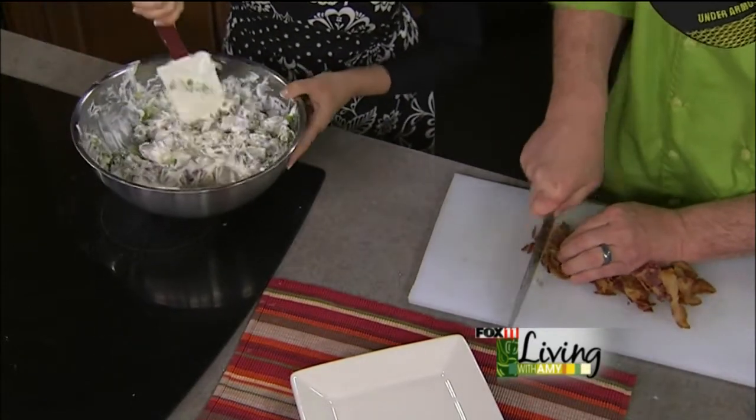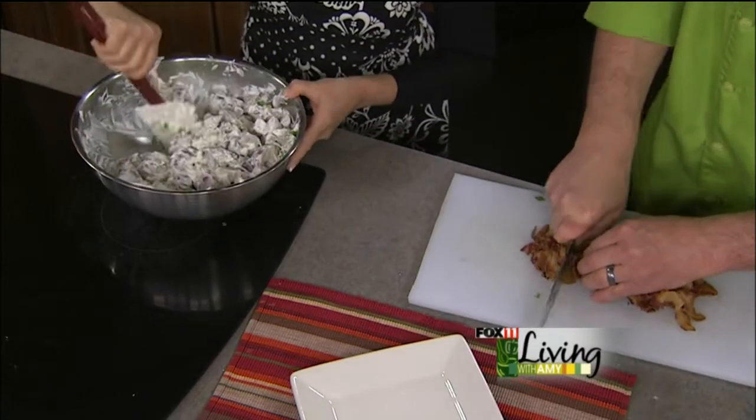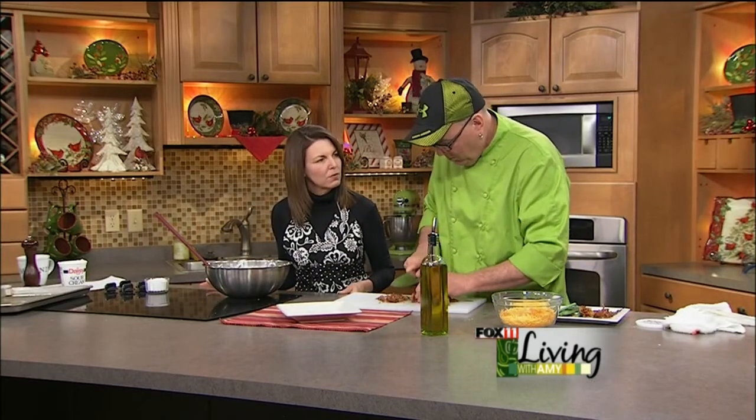Do you suggest doing this when the potatoes are slightly warm? It depends on how you're going to serve it. If you're planning on serving it cold, you can wait for the potatoes to cool off and get to room temperature. It doesn't make any difference — it's all personal preference from here.